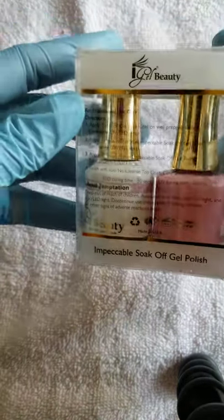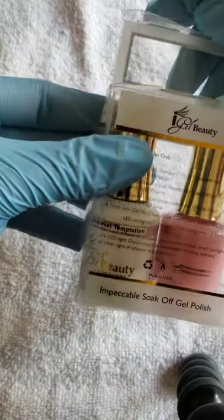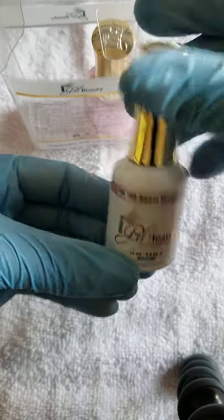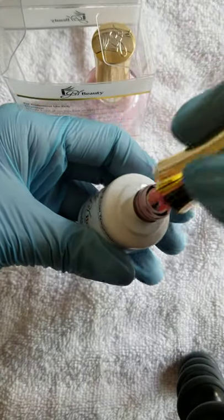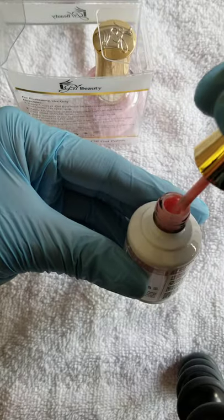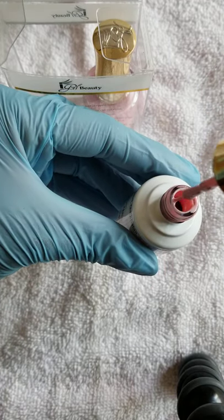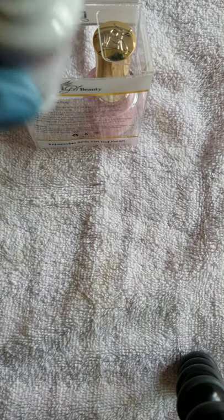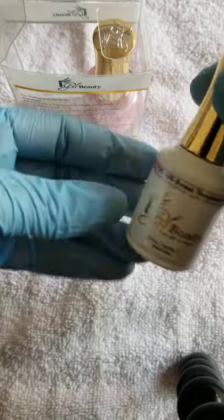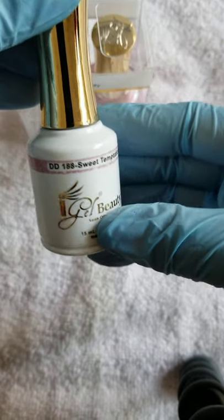Let's get to the gel polishes. I got Sweet Temptation, number 188. That seems really creamy — it's loose, it's not thick. It doesn't have a strong chemical odor like some other polishes. I like the packaging, y'all. That is Sweet Temptation 188.